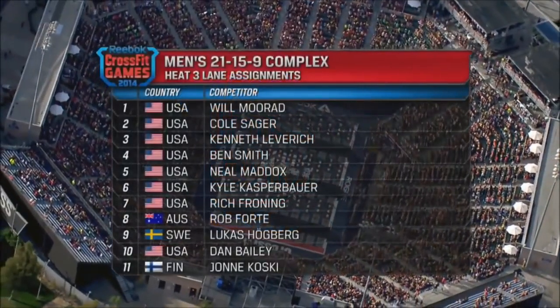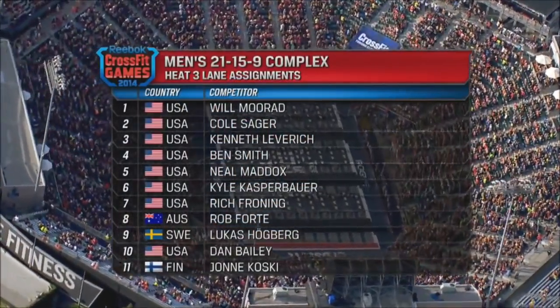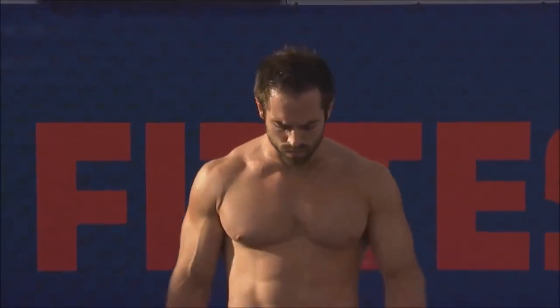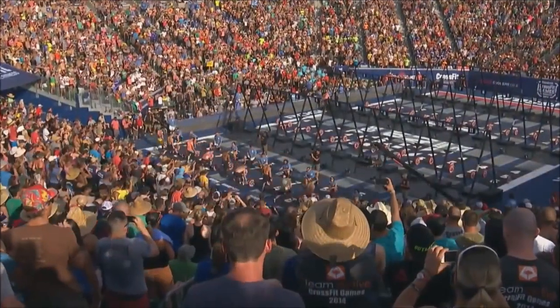The three-time defending champion is in this heat — the third of four heats — working out of lane number seven. Rich Froning, who we never see in anything other than the top, has had a rough Friday and needs to do something big in this event to get back up to the top. Also in this heat, Ben Smith, who was on the podium last year with Froning. Ben Smith is such a great all-around athlete, and with a barbell in his hands, he's deadly.